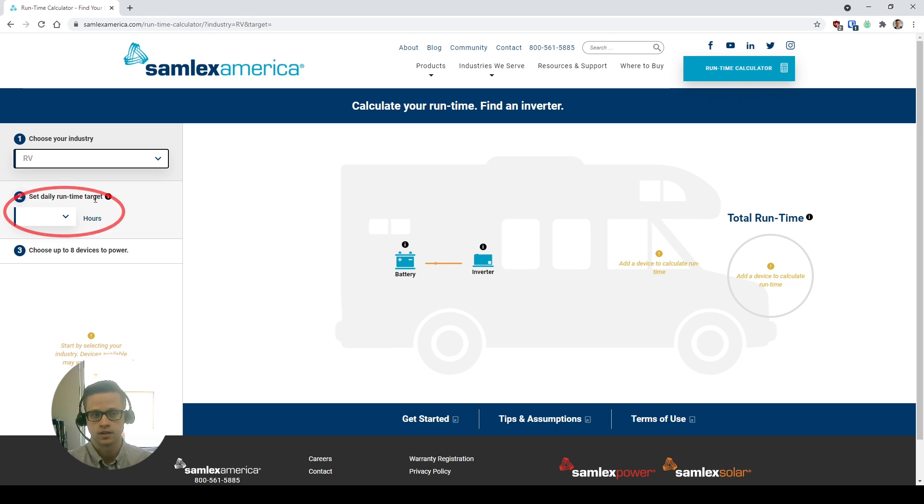Next, we're going to set our daily runtime target — so how long do you want to use this inverter power for? In this case, let's say two hours a day.